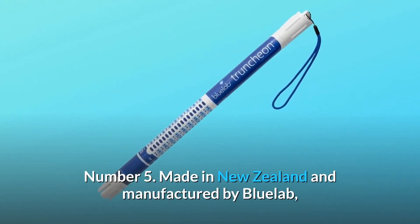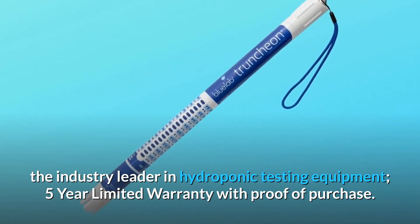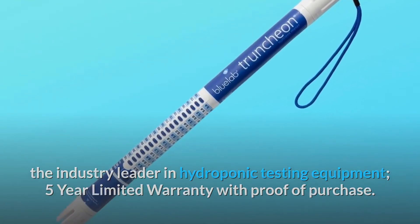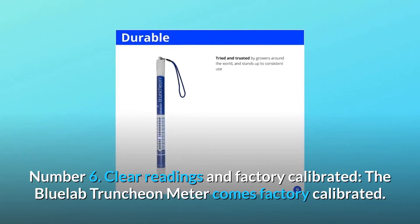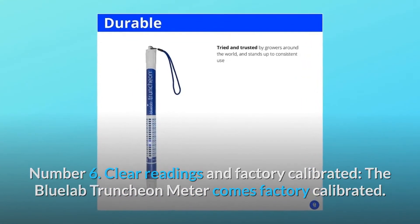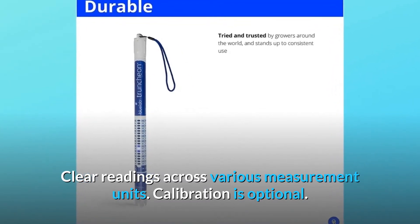Number 5: Made in New Zealand and manufactured by Bluelab, the industry leader in hydroponic testing equipment. 5-year limited warranty with proof of purchase. Number 6: Clear readings and factory calibrated. The Bluelab Truncheon meter comes factory calibrated with clear readings across various measurement units. Calibration is optional.